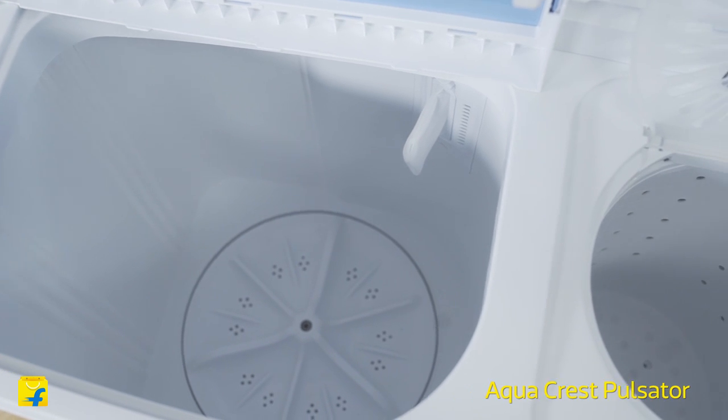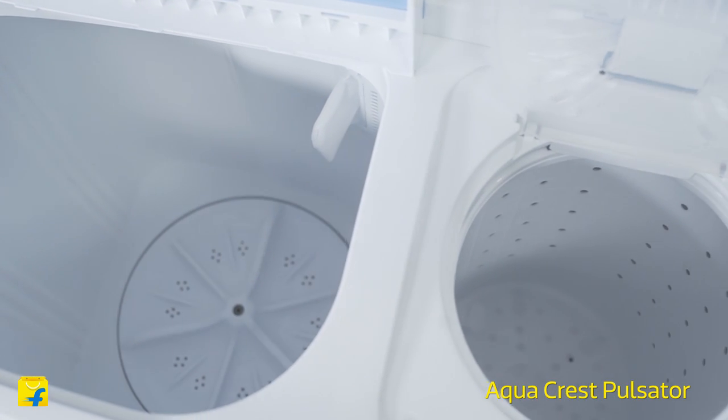Moving on, this machine has an ergonomically designed pulsator with back-and-forth rotation. It imitates a hand-wash-type action for superior cleaning of clothes.